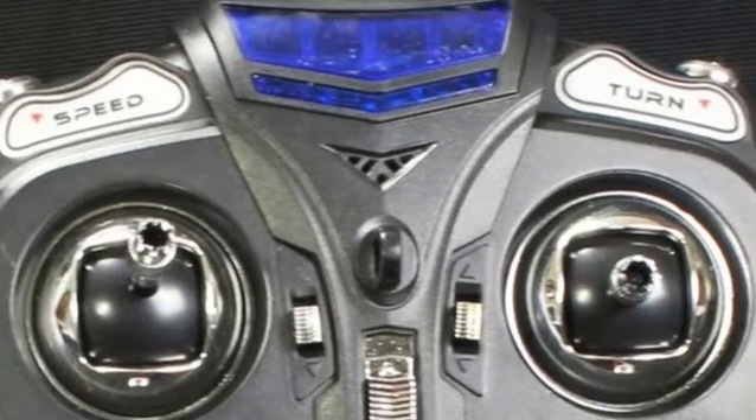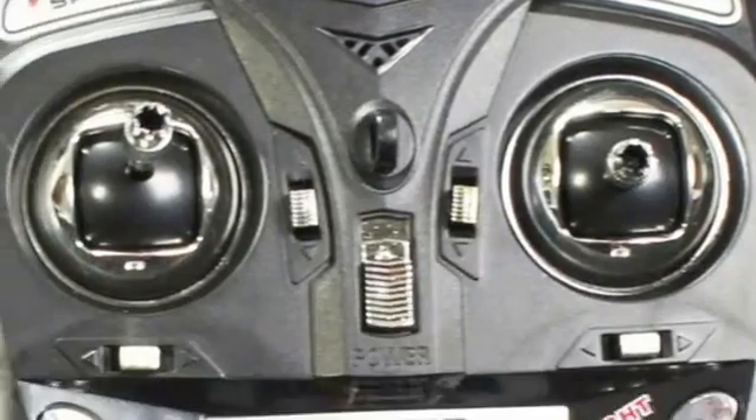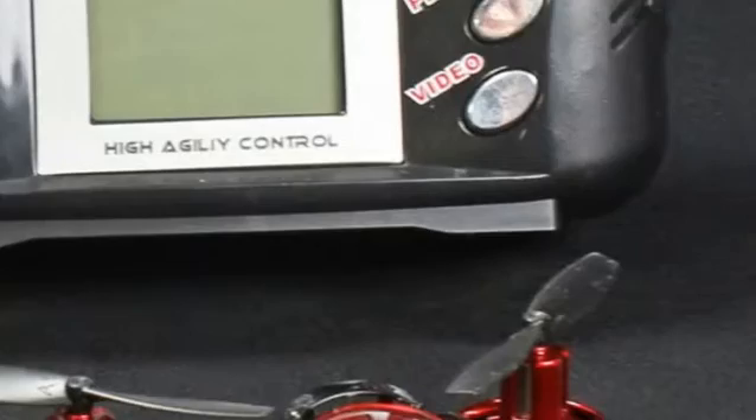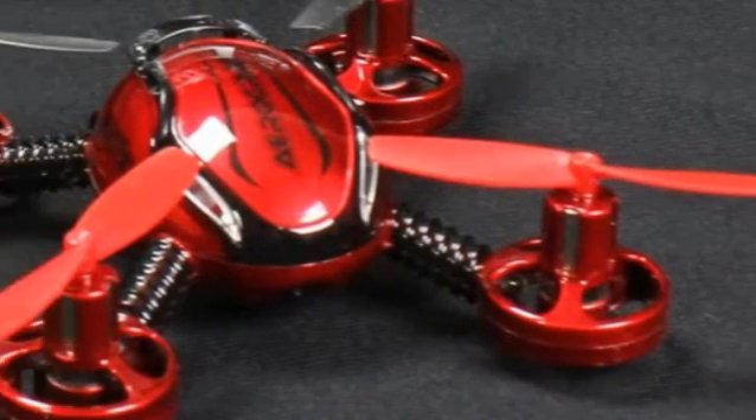The drone is equipped with a 6-axis gyro system that provides stable movement. With simple adjustments, the Quadcopter can easily be suspended in mid-air.